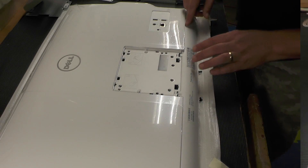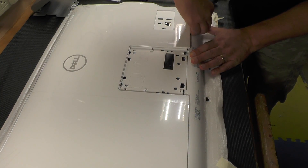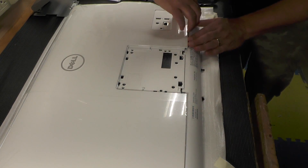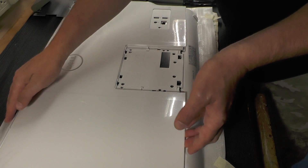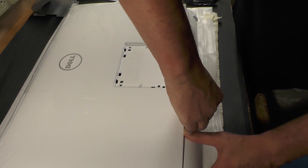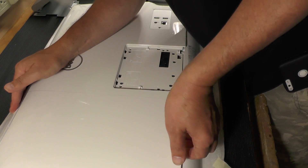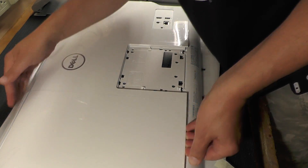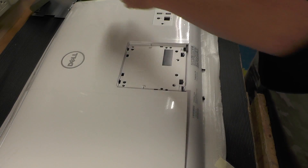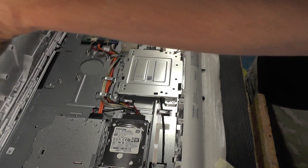Let's see if we can pry this thing up with our fingers. It just says to pop off the back here. Nothing to it. There's that side, and here's the near side. It does take a little force — this side's a little stiffer. There we go, got that part off.